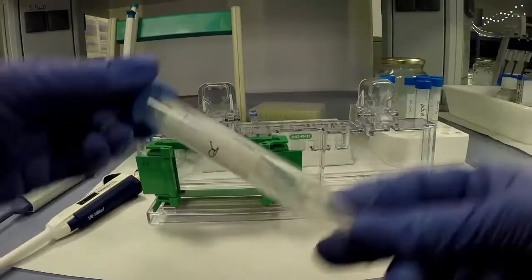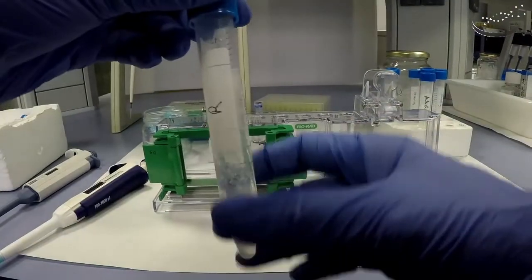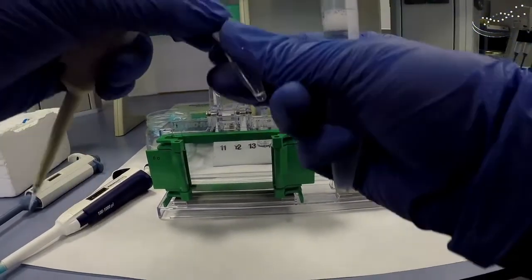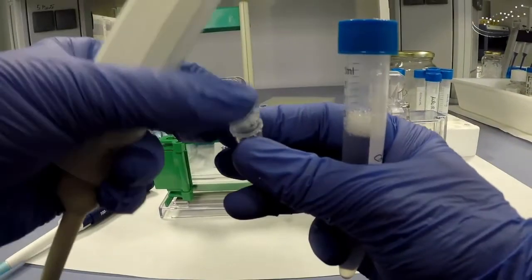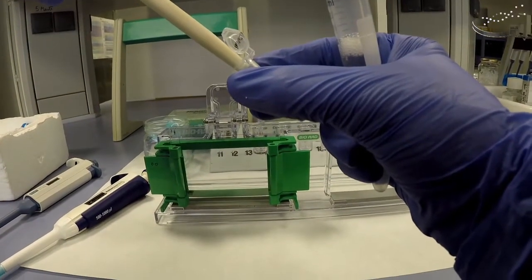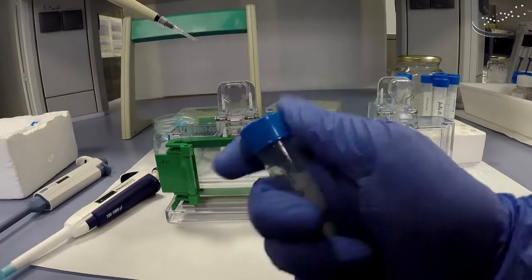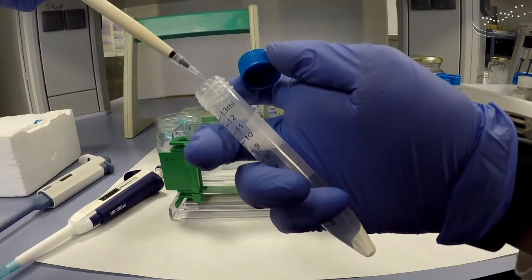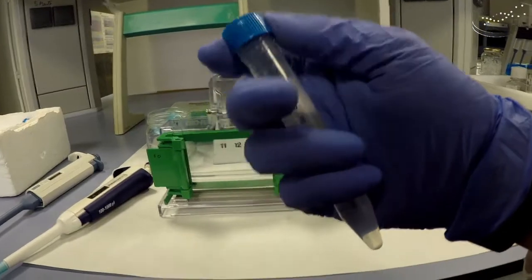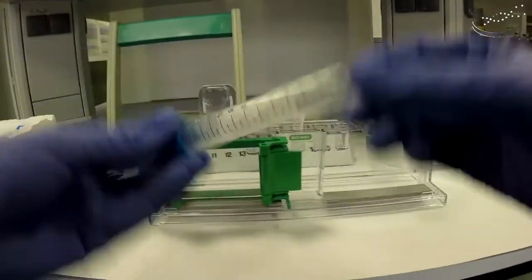We close the tube and invert several times to mix. We do this to avoid a local concentration between the APS and the TEMED, which would instantly polymerize and basically ruin our gel solution. Now with the 6 microliters of TEMED — get the appropriate volume, add it below the level of the liquid, insert your pipette tip below the level of the liquid, and dispense the 6 microliters. Mix well by inverting several times.